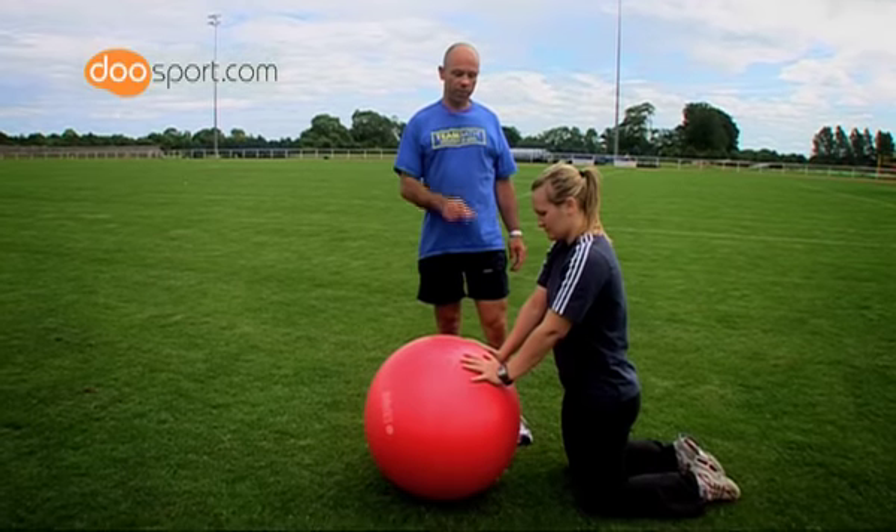This is a simple stretch for the spine and the latissimus dorsi muscles of the back. The start position is kneeling in front of the ball, hands on the ball.